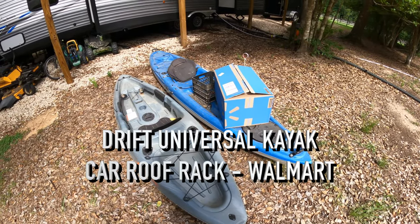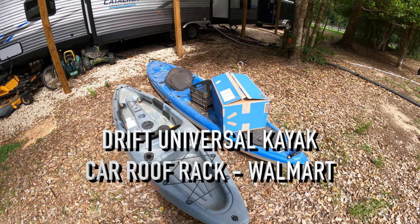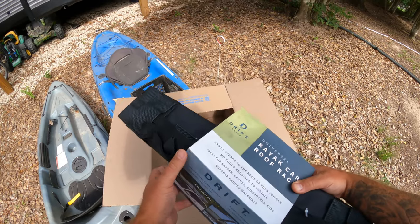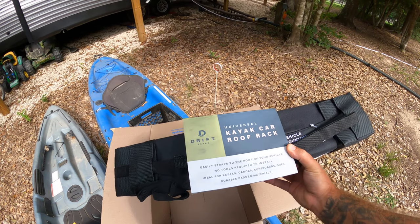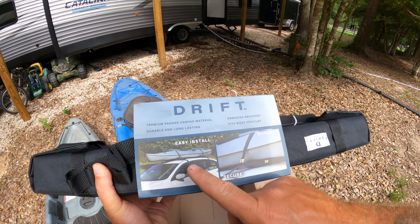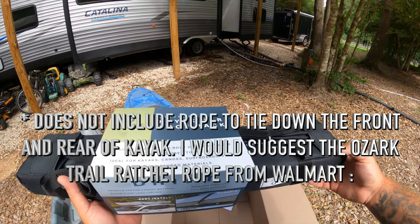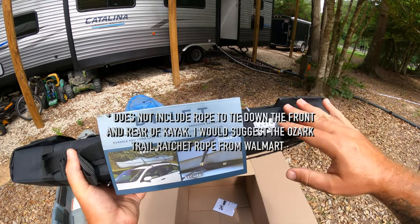Today we're going to be taking a look at the Drift Car Topper from Walmart. This is an item they sold at my local Walmart — I waited for it to go on clearance and it never did. It's almost $50, but it seems like a much higher quality option than most universal kayak car roof rack style contraptions. Basically, if you don't have a roof rack, this is a one-stop shop where everything you need to mount a kayak, canoe, surfboard, or stand-up paddleboard to the top of your car is contained in this unit.